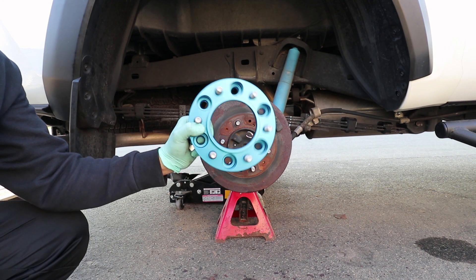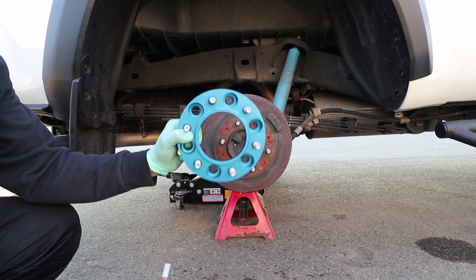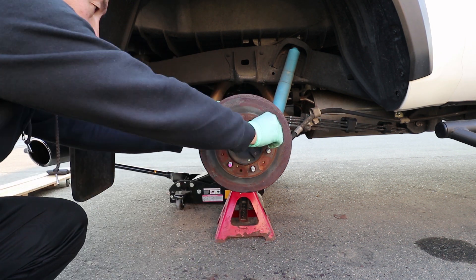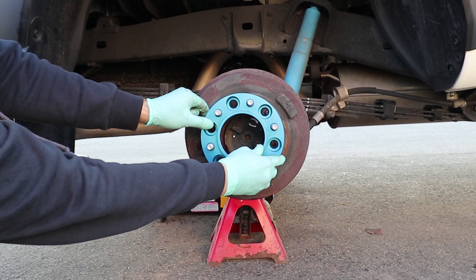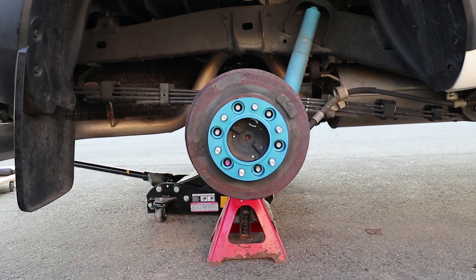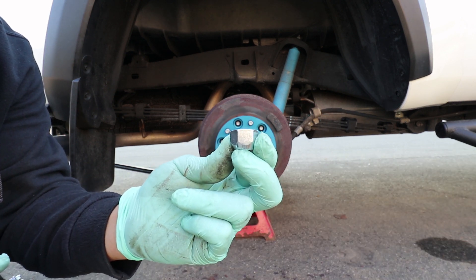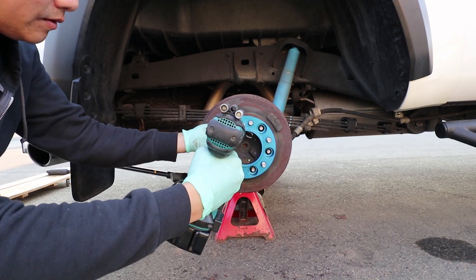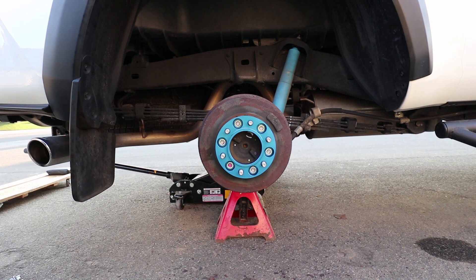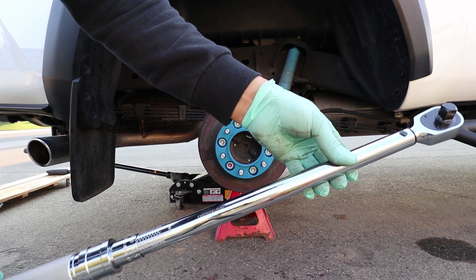Before I install the wheel spacer, I'm going to use thread lock so that the wheel spacer doesn't fall out once I install it. The wheel spacer just slips right on. To secure the wheel spacer, I'll be using these tapered lug nuts that came with the kit. Just make sure the tapered side is facing the drum. After securing the nuts, we need to torque it to 90 foot-pounds.